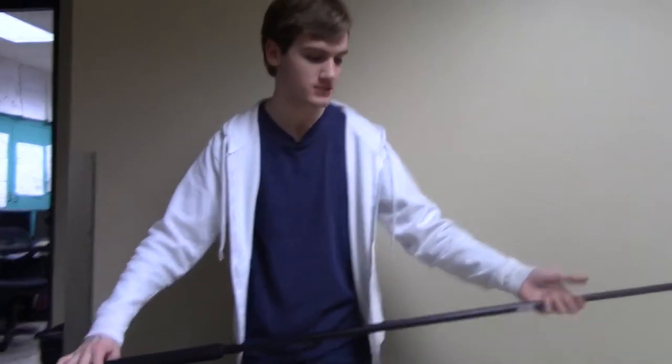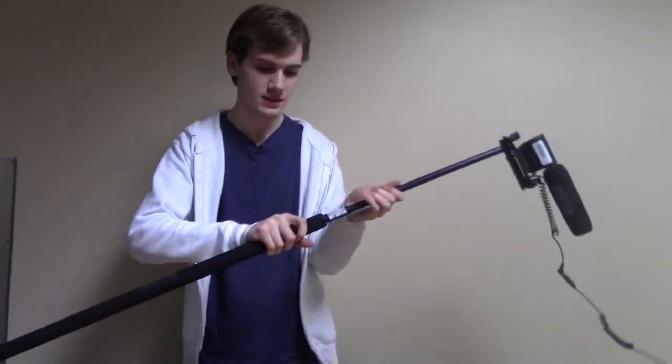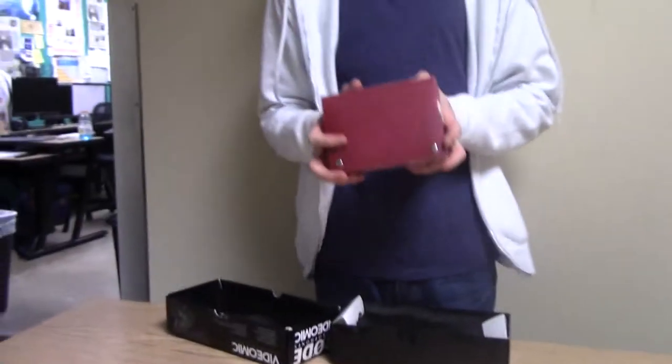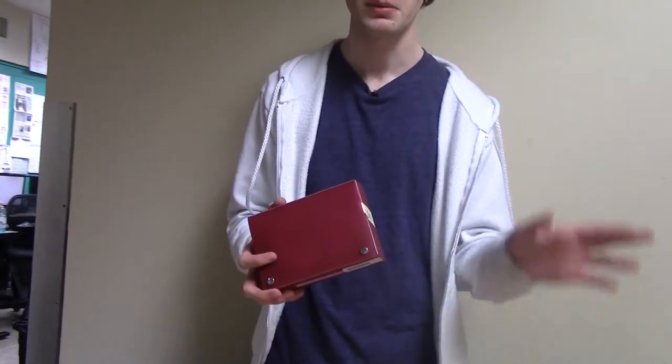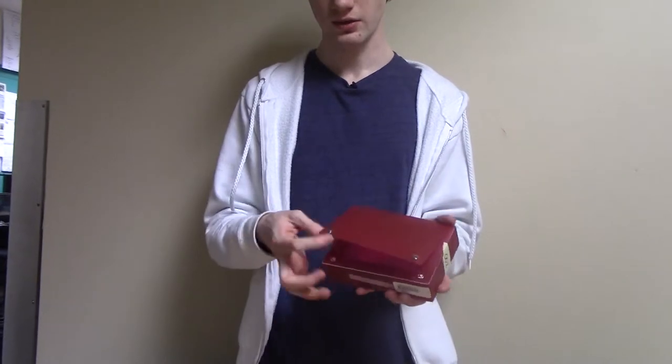That is basically how to use a boom mic. We're going to collapse this and then move on to light kits. This is a light kit. There are several of them — some are red, some are blue, some are in plastic bags. But they are all available in the same locker in the equipment room. Just take the little buckles off and in it you'll see a couple of items.